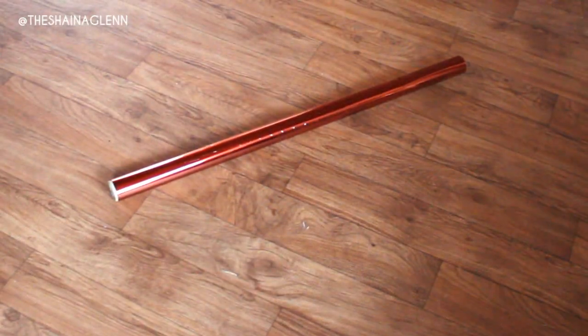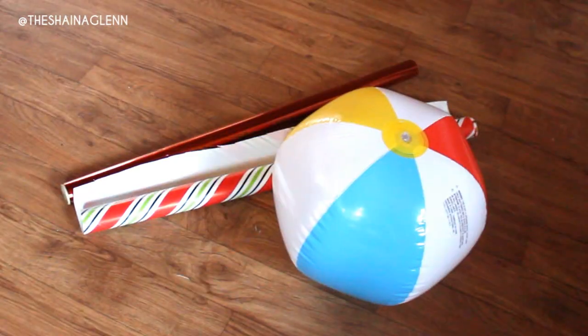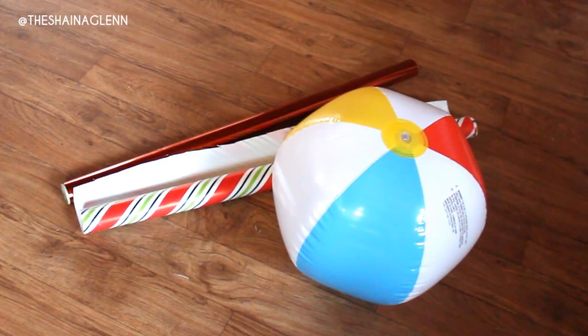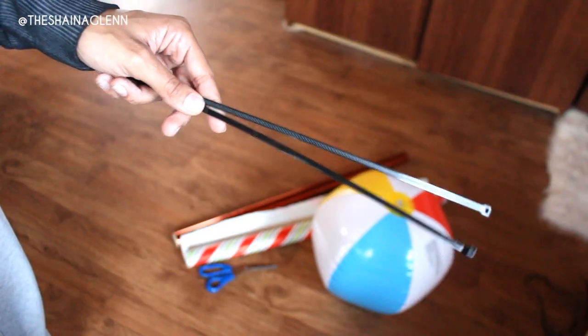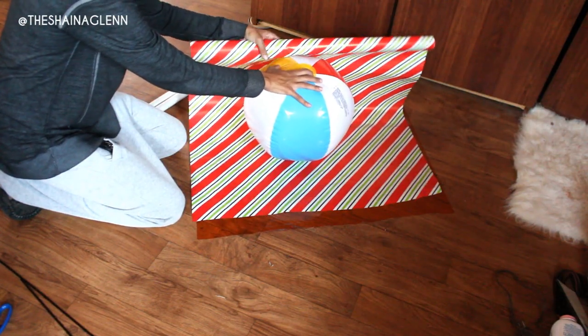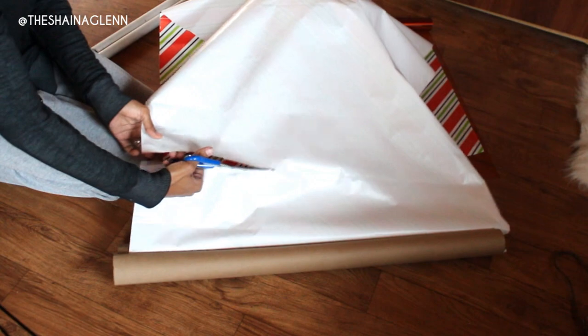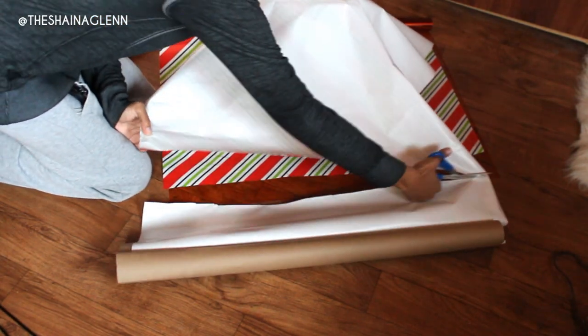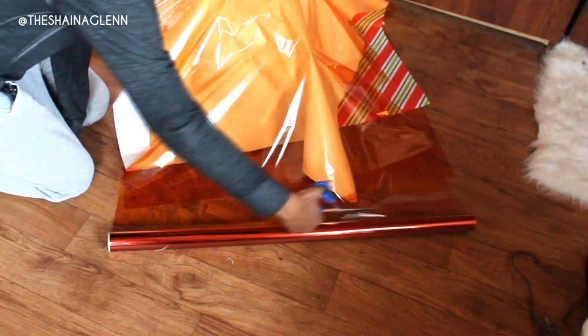For this project you're going to need some cellophane — I got mine from the craft store. You'll also need solid color paper; I'm using the inside of wrapping paper. I'm going to use a beach ball, but you can also use a basketball or any spherical object. You'll also need some PVC pipe, scissors, and zip ties. You're just going to cover the ball with your paper — or if you painted it you can skip this step — and then cover it with the cellophane, making the cellophane a little bit longer than the paper so it covers the paper once wrapped up.